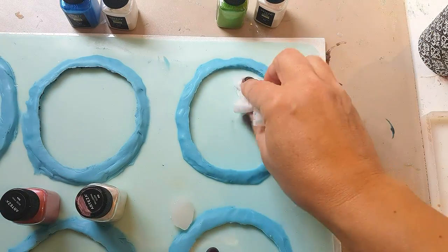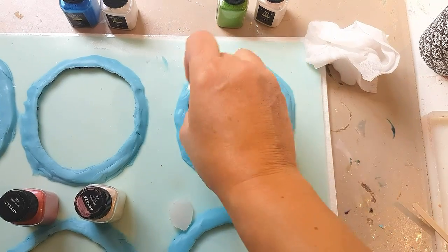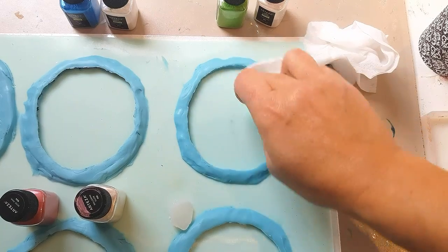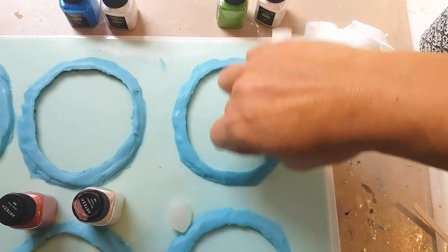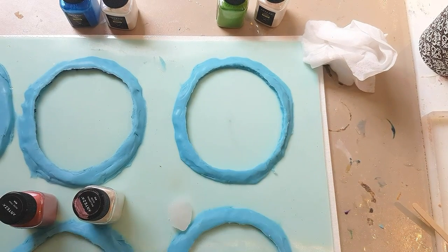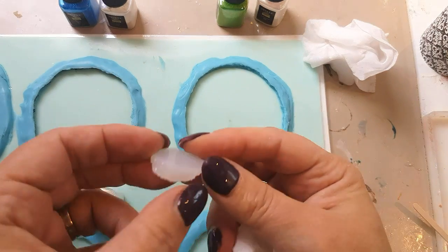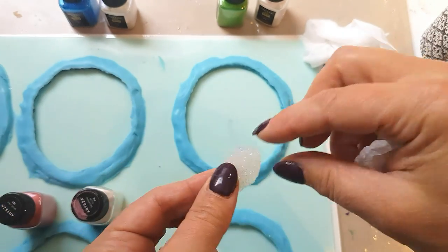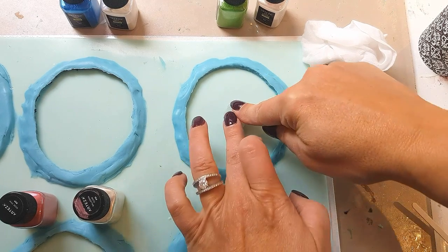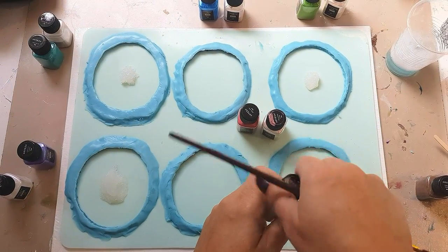Do the same for the inside of your mold, and make sure you wipe down properly with kitchen paper to get rid of all the moisture, because resin and moisture do not mix very well — it could cause your resin not to cure properly. Don't skip this step. Then take the insert flat side down, put it down, and push it down.